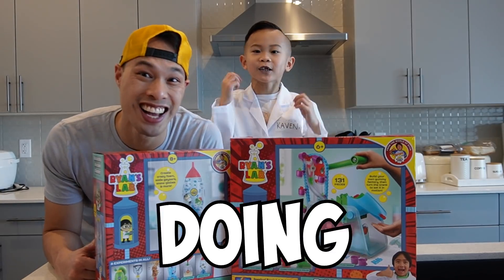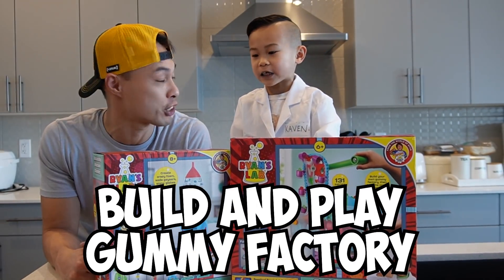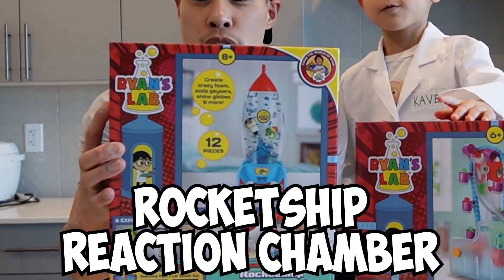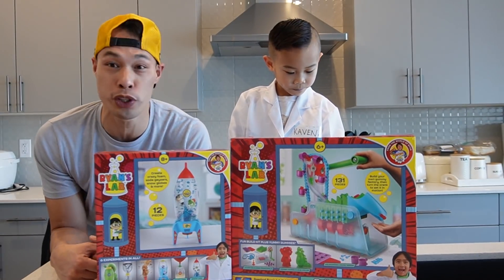Hey kids, how's your best fun game? Today we're going to play with this Ryan Lab Build and Play Gummy Factory! And this Ryan Lab Rocket Ship Reaction Chamber! Thank you, Wenzel, for sending us these Ryan Labs! So what's the first one you want to do, Kevin?